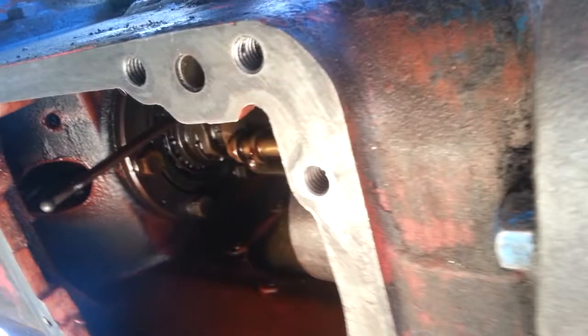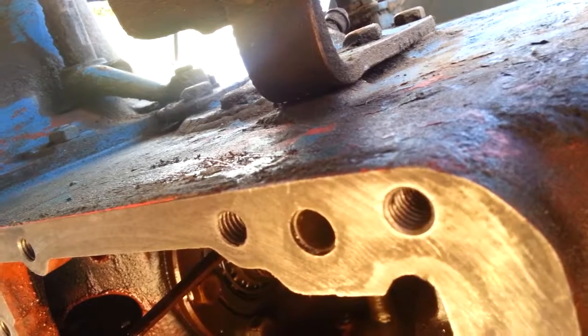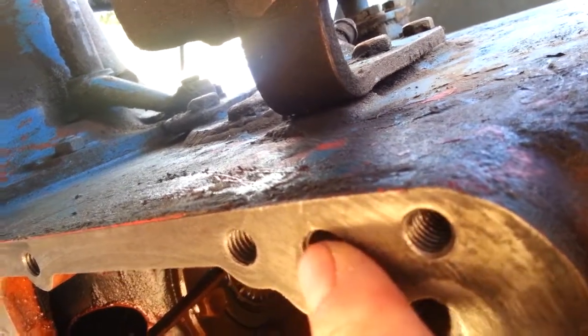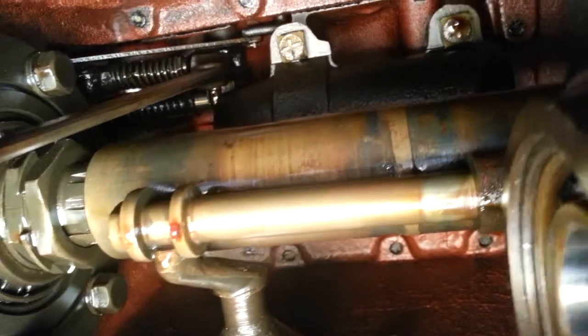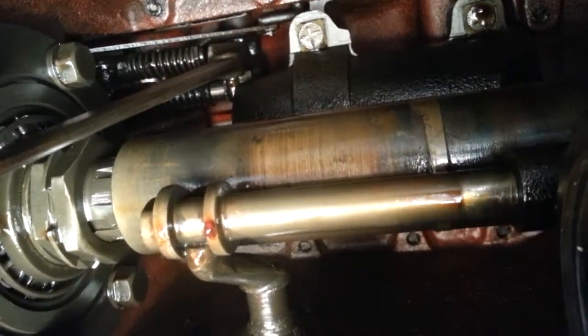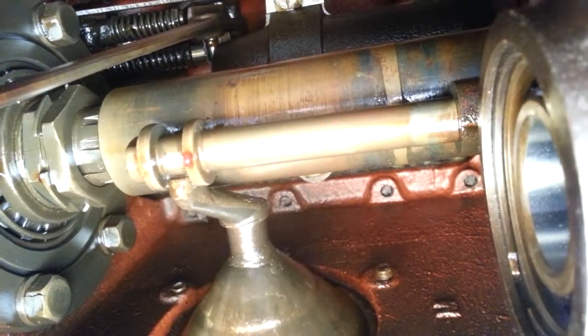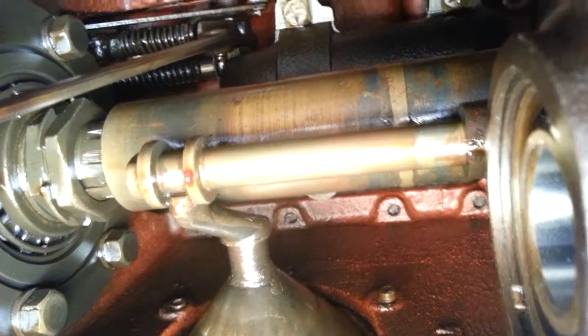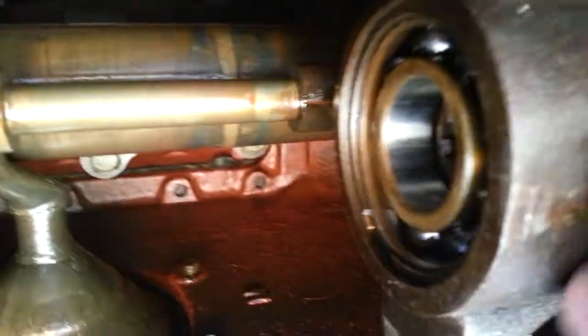From underneath you'll notice a hole right here with bolts on either side — this is where the high-pressure hydraulic fluid gets pumped up from the pump, up top through this tube, to that piston — that big round cast iron part up in there. That cast iron part is the hydraulic piston that runs your three-point hitch up and down.